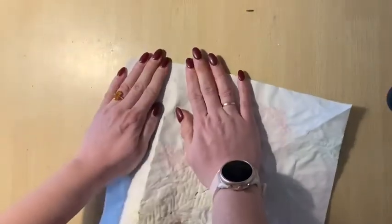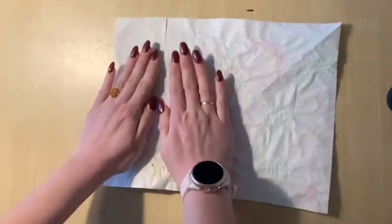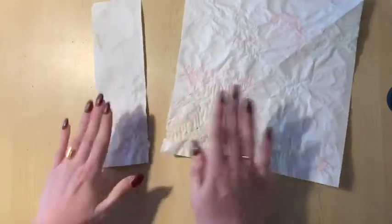When the fold is really, really creased, lay the paper flat on the table and place a hand on either side of the fold and gently start to tear apart the paper starting from the top.